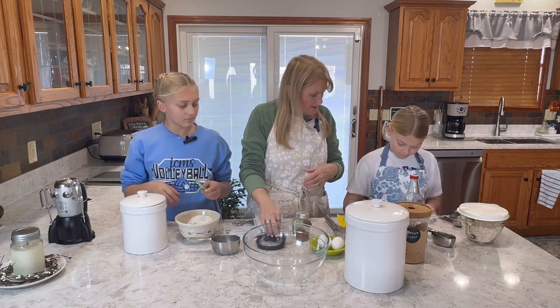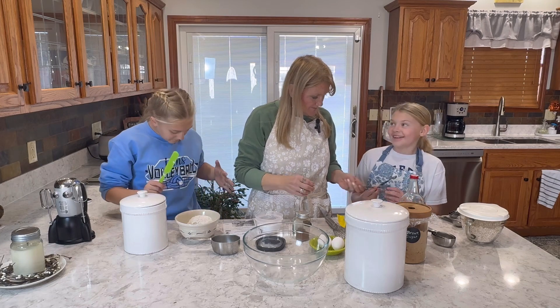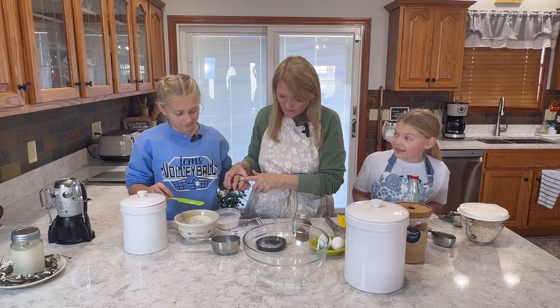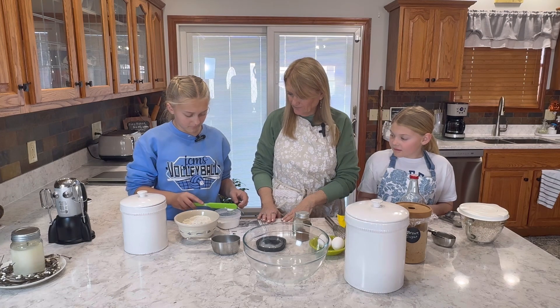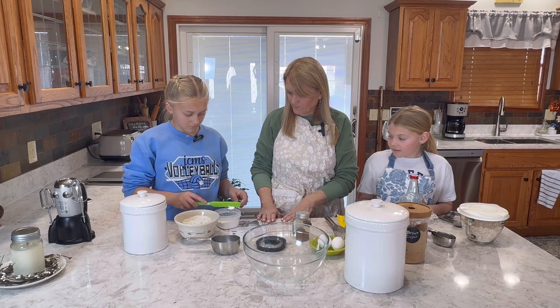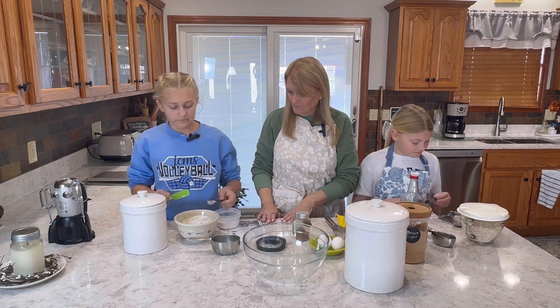Could I have a teaspoon measuring spoon, please, Miss Emma? One teaspoon. Both of these are one teaspoon — you just want to make sure. Now we're going to need one teaspoon of baking soda. Do you want the lid off? It's a little clumpy — yes, do that if you want. All righty.